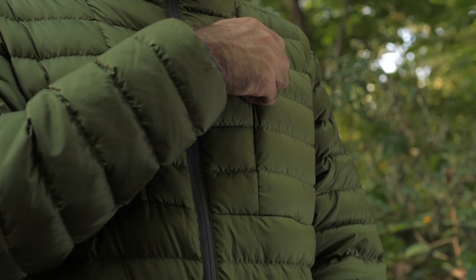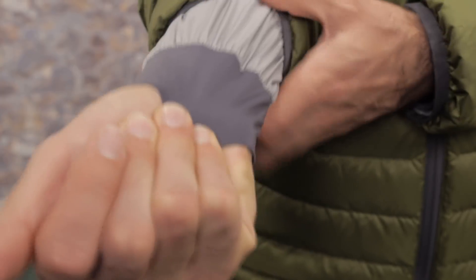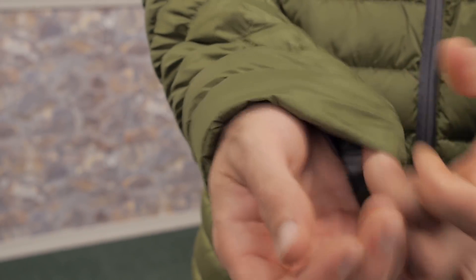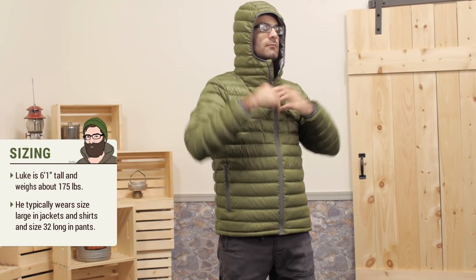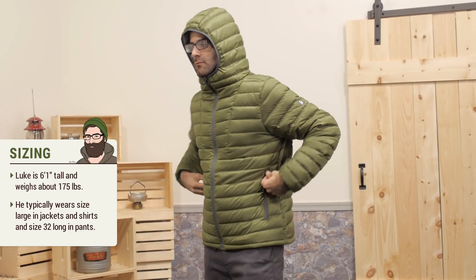There is also a hidden chest pocket. The cuffs are a nice elastic and they fit fairly trim. There is also an extra sleeve on the inside. The fit is nice — I am wearing a large and it is not too tight, but not super loose either. I have just got a T-shirt underneath, but I could easily throw in another fleece if I needed to.